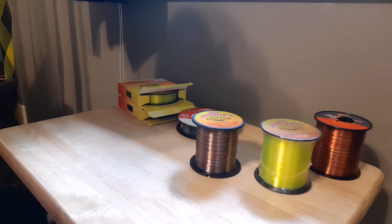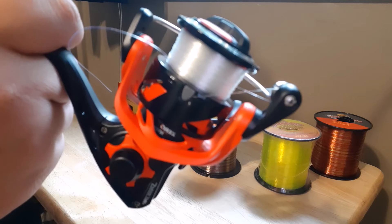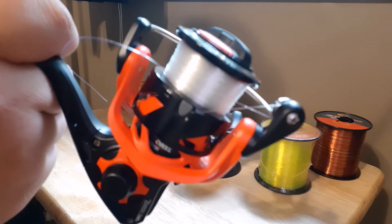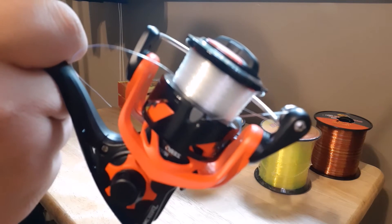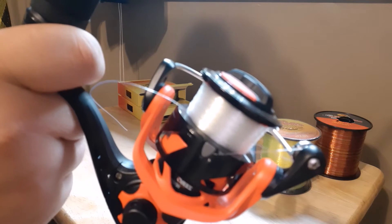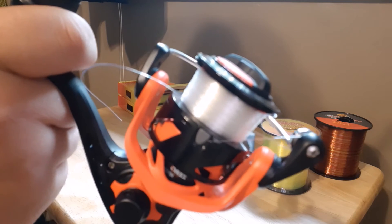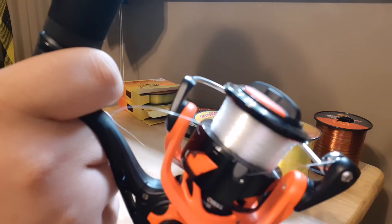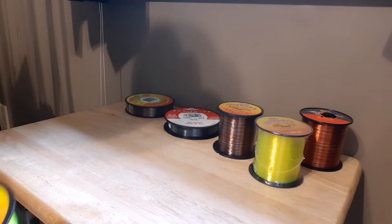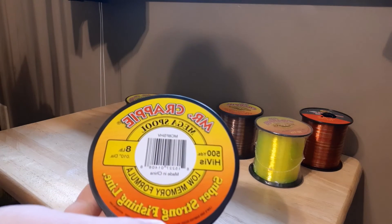I'll show you a reel that has that line on it. This is another Luz LZR Pro and it has that Berkley Solutions Mono line on it. It works really good. I haven't used it a ton on this reel, but I have used this line on other reels and I know it works good.